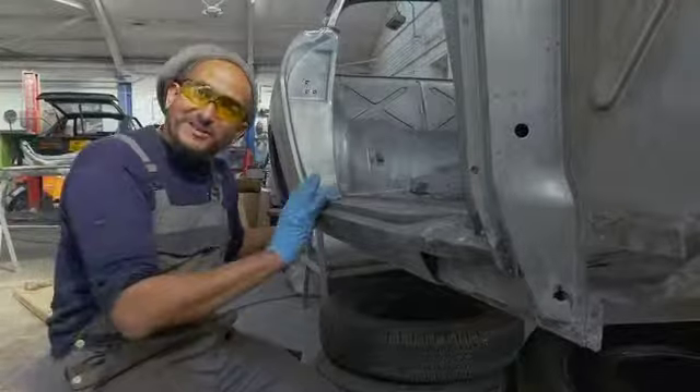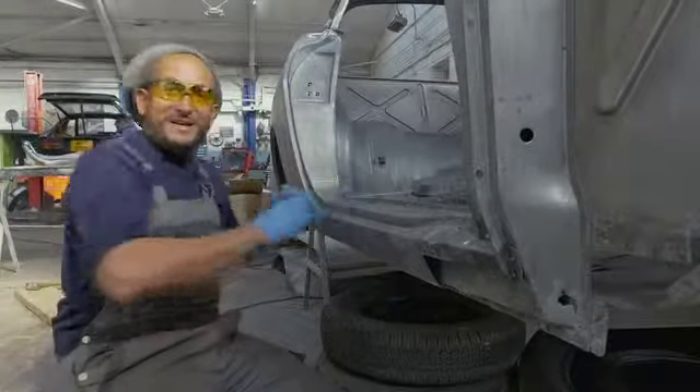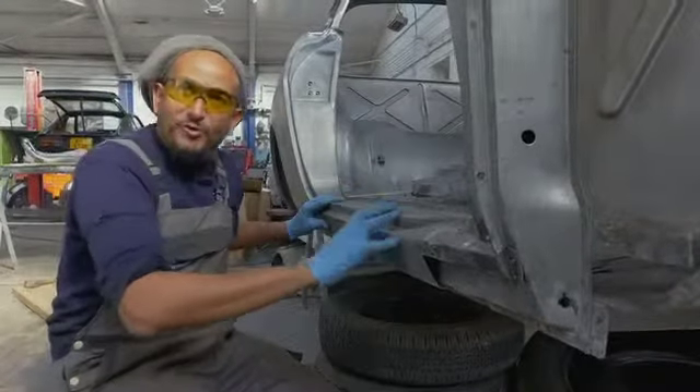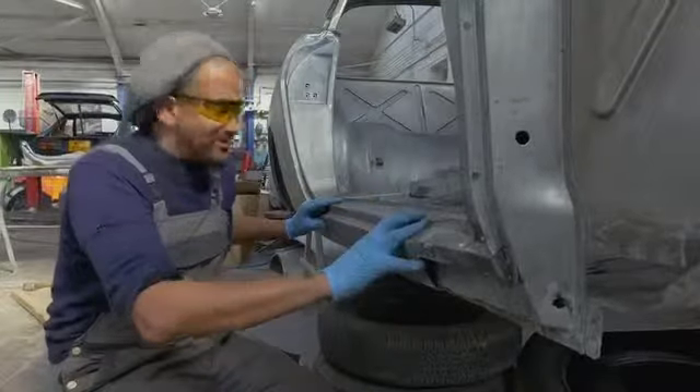So if somebody ran into the side of this car, bang, it's just going to fold in. What I'm going to do is take off this outer sill to make that one continuous piece and put all of the strength back into this side of the car.